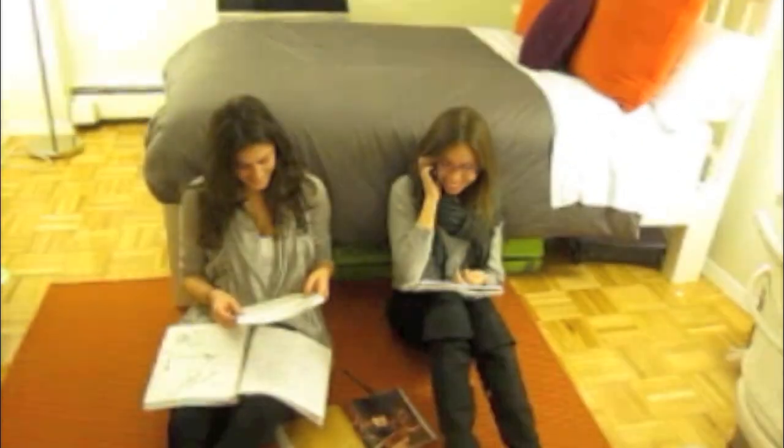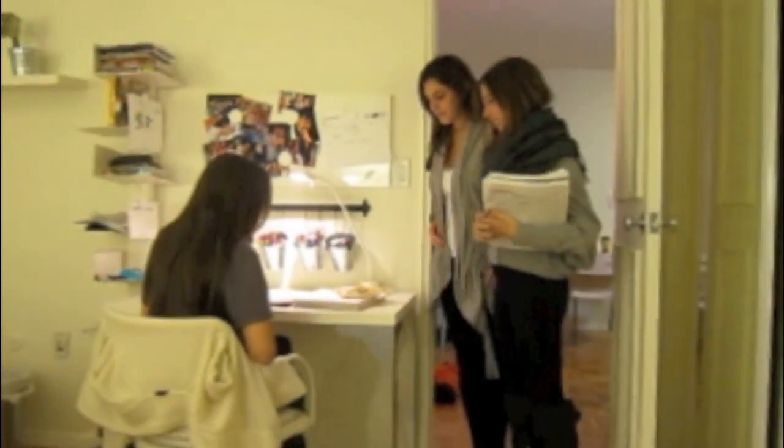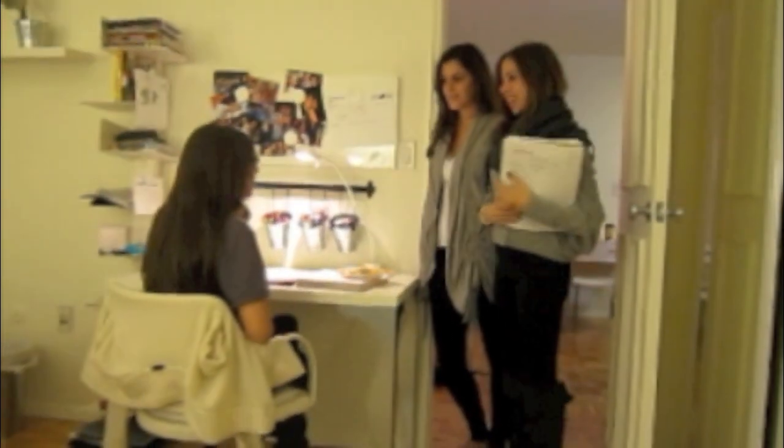Okay, see you soon. You're finally here. Look, Steph, we brought the avocado. Ew, why is it so brown? We don't know. We made it just an hour ago.